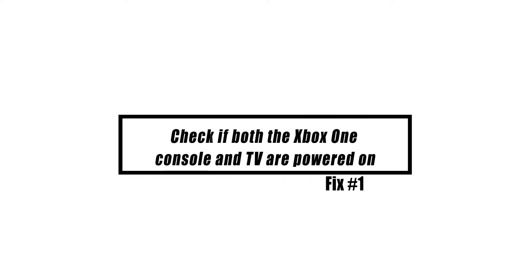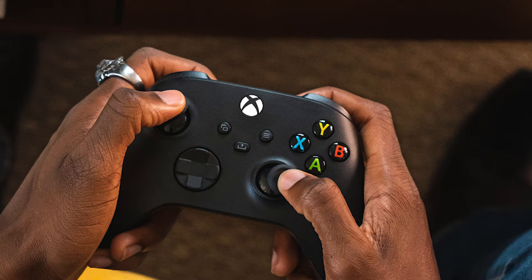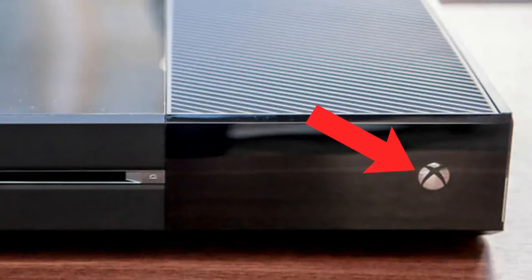This may seem obvious, but many people become slightly confused when they see the no signal message on their TV screen. After a period of inactivity, your Xbox One controller may have been automatically disconnected from the system. Simply hit the Xbox guide button on the controller to find out. You may also manually restart the Xbox One by pressing the power button in front.